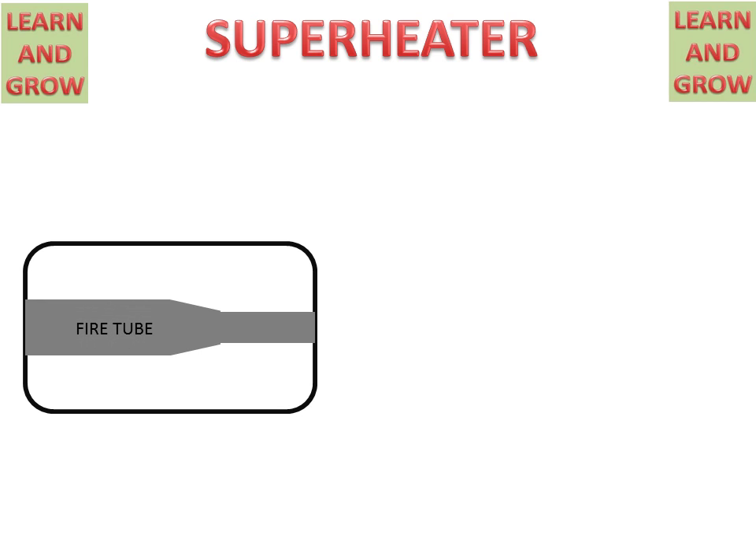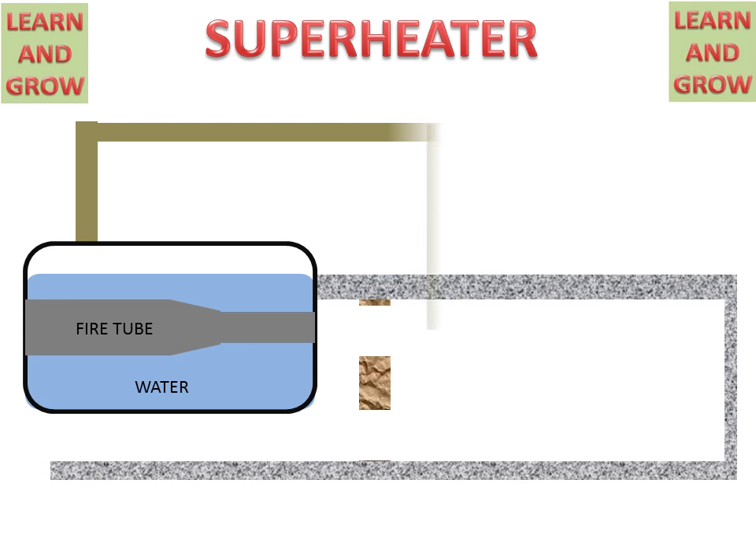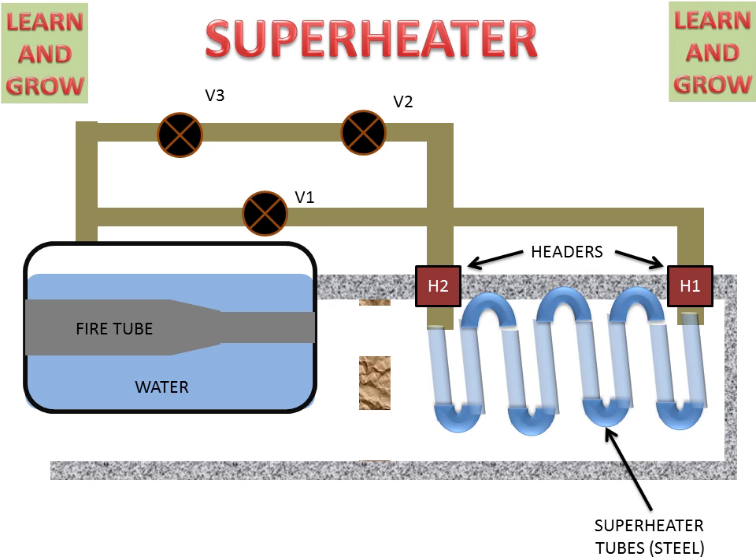We have a fire tube boiler in which there is a fire tube through which flue gases travel, and surrounding this fire tube there will be water, which will convert into saturated steam. This arrangement is connected with the boiler shell. There are valves V2 and V3, and valve V1, and between these two pipes superheater tubes are connected for converting saturated steam into superheated steam.